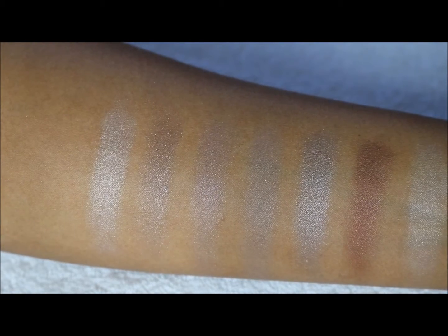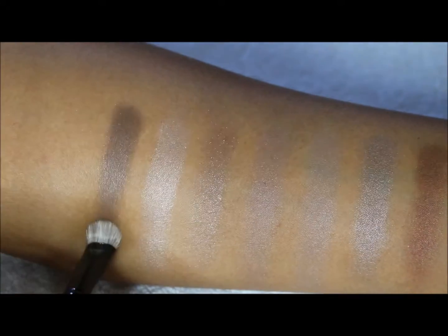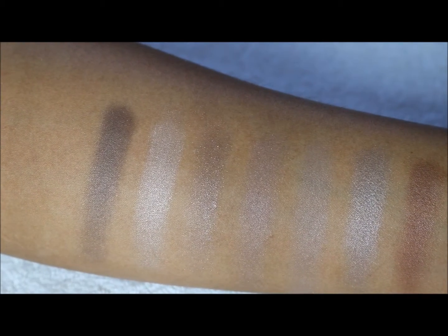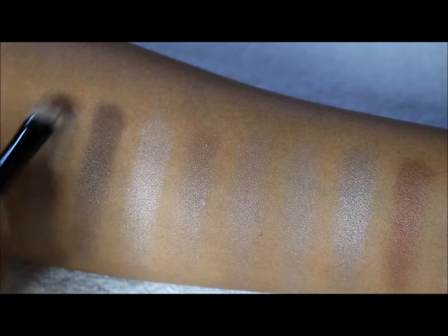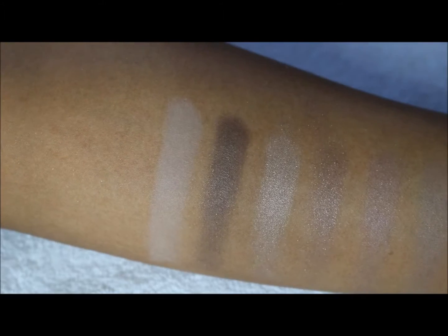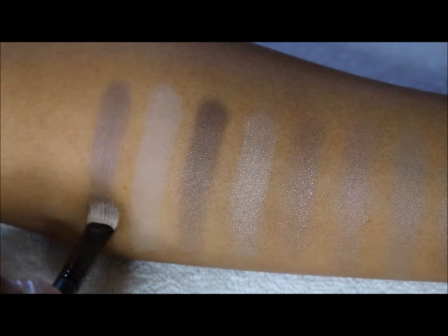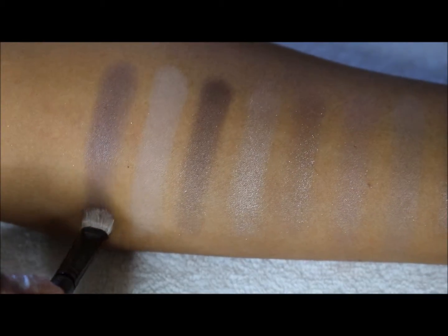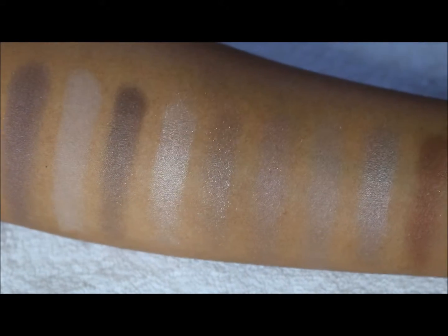The third one at the bottom is going to be a matte brown. The fourth one is going to be a light, kind of light pink but whitish color satin — it doesn't seem chalky, which is good, actually pretty nice. And last but certainly not least is going to be the purple, and of course this purple is a satin. These are all swatched over the Lorac eyeshadow primer.